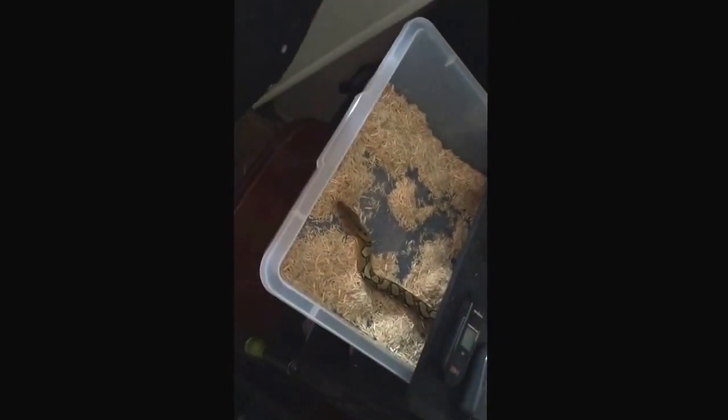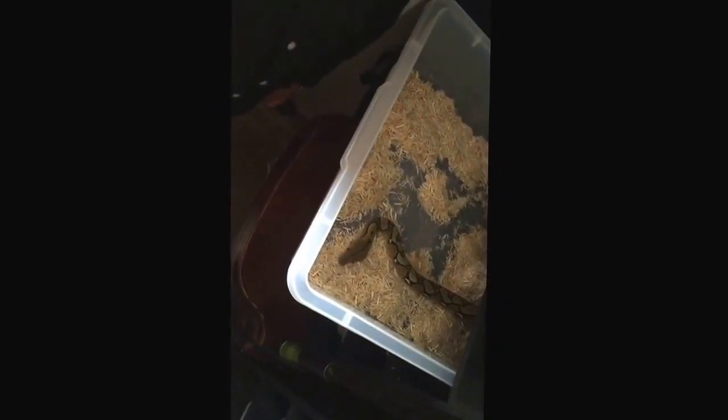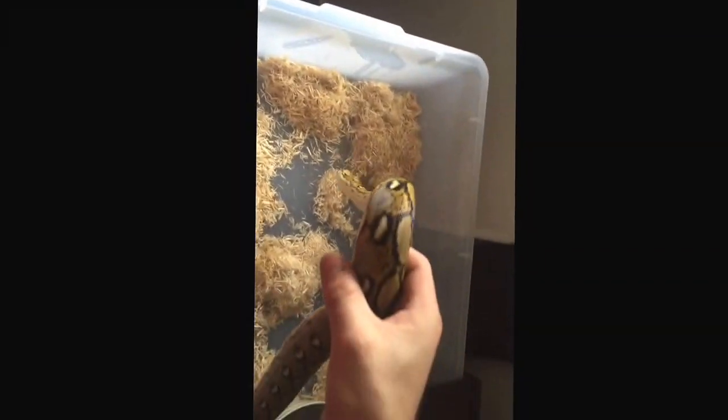Yeah, he likes you. You don't want to reach in when he's like that — see, right now he's looking for food, so he might — it's not that he wants to bite you, he might just mistake your hand for food. So when you take him out, you want to get in there, kind of open it up and just grab him from the back side. He jumped a little bit but then once you get him up he forgets about the food.